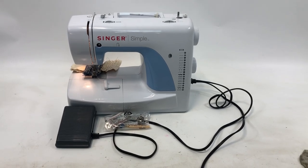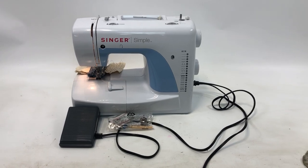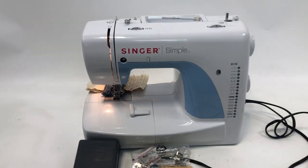So what I have here is a Singer simple sewing machine. I picked this up at an auction and I just wanted to let you check it out. See, it does work.